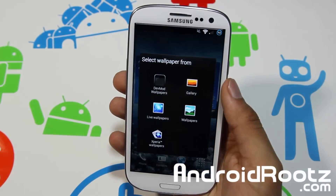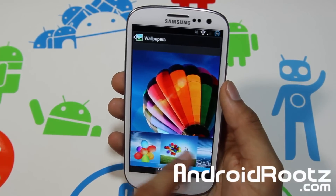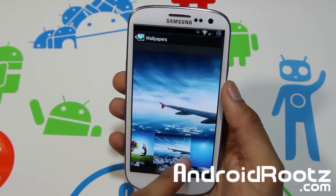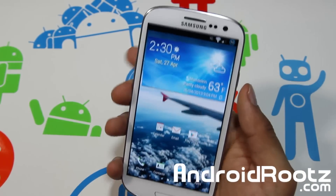You also get Galaxy S4 wallpapers. Go to Wallpapers and yes, you get Galaxy S4 wallpapers right here. The one I put on is the airplane, but you can go and choose whichever one you want.